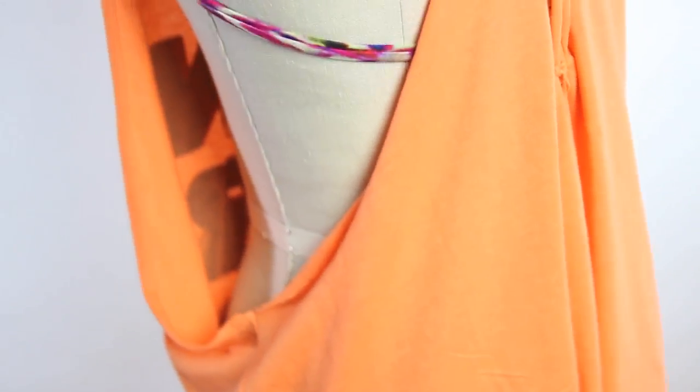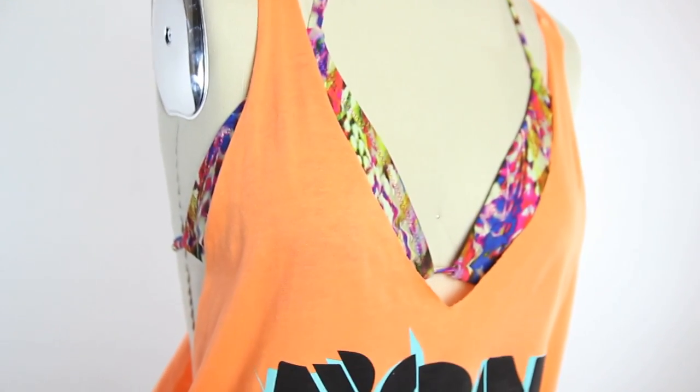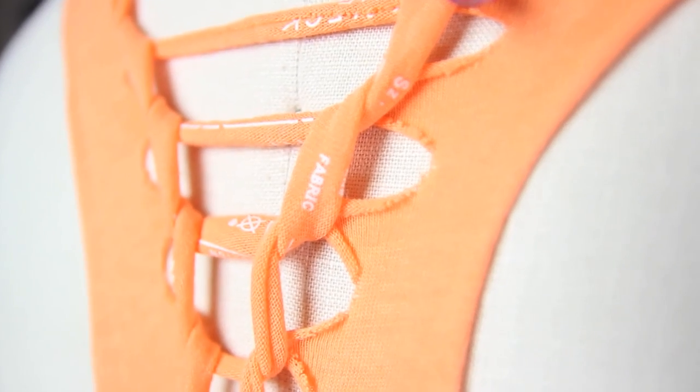What's up Threadheads? It's getting hotter outside, so you know what that means? More t-shirt recons. I'm going to show you a really simple no-sew t-shirt recon that helps you turn an old, kind of baggy t-shirt into a beautiful adorned racerback t-shirt.